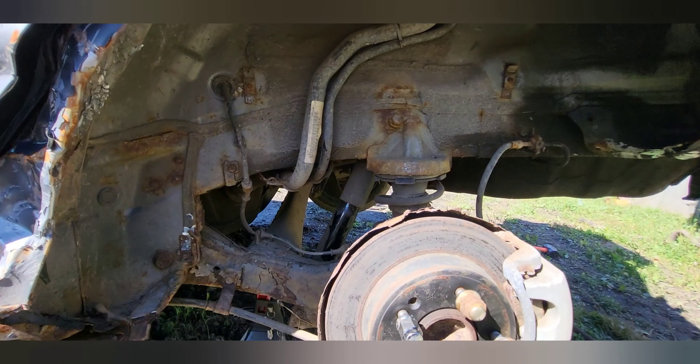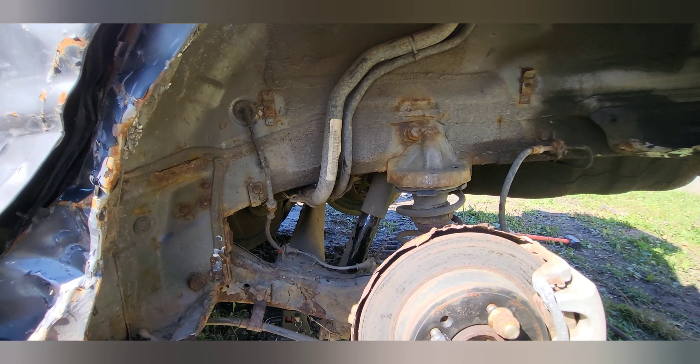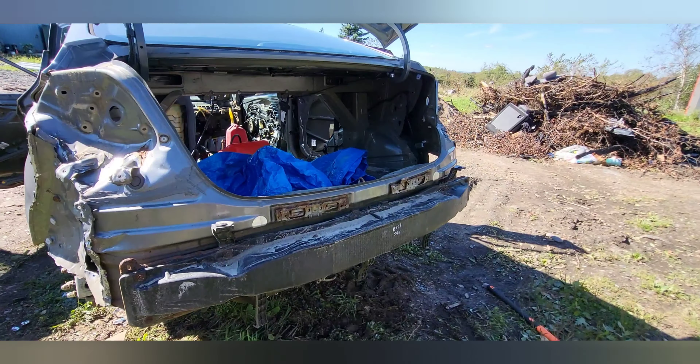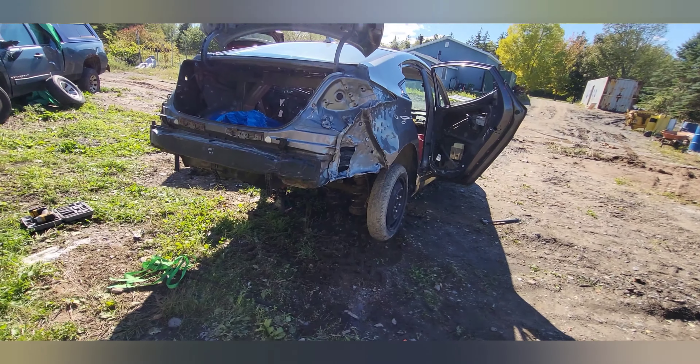Brand new shocks for the most part. I almost want to part this thing out more than beat it up now. But there's probably that much stuff that's twisted in the car that once you take it apart, it'll never go back together right.